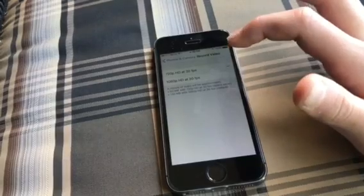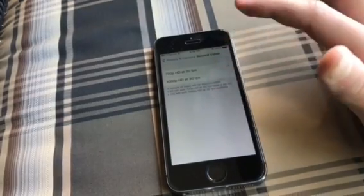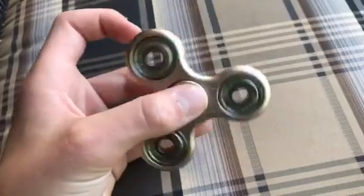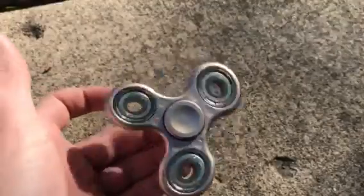Some other phones, like the plus models, the 6s, and all that, have more options, but basically it's just that one. Now let's take the fidget spinner outside — you can see it's warping right on the edge.